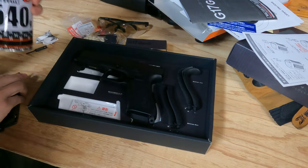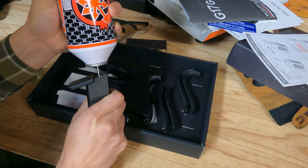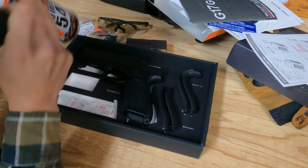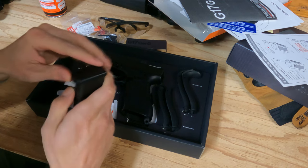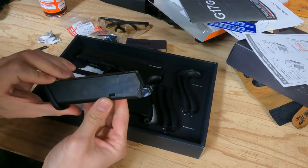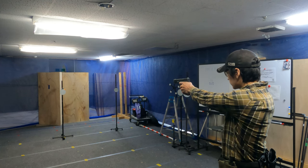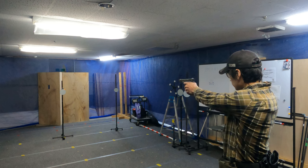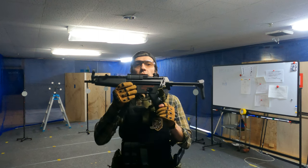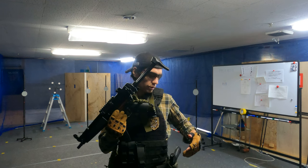I can actually open it this way as well. I'm going to charge it with gas today — I'm using this particular gas, but any type of green gas works. I'm not going to fill it up to the top because I just want to check it out and test it. Then I'm going to load it with BBs and start shooting. We're going to try it out alongside the MP5, and once we run out of ammunition we'll switch to the Glock.